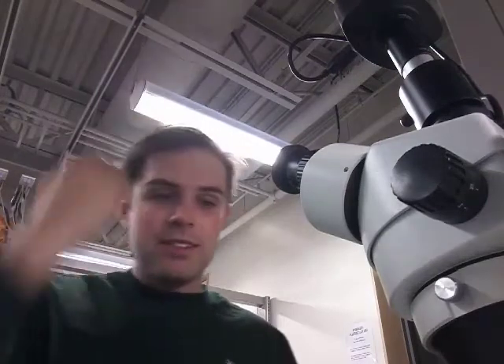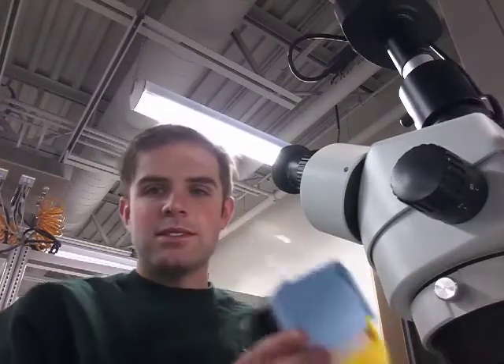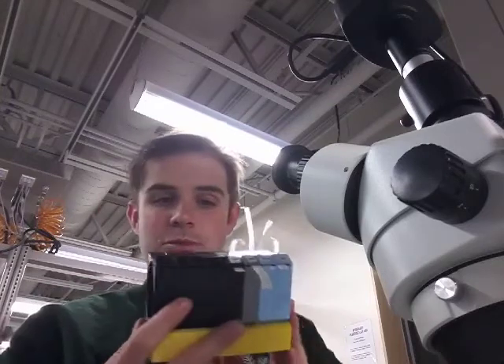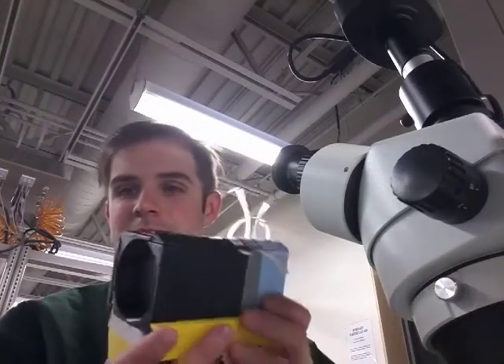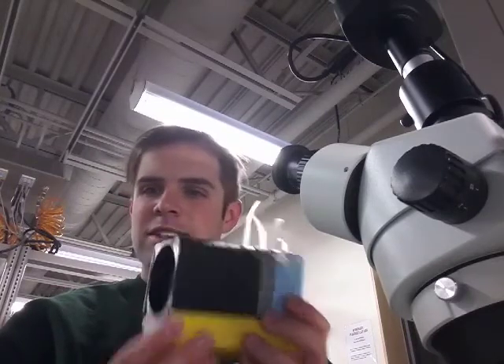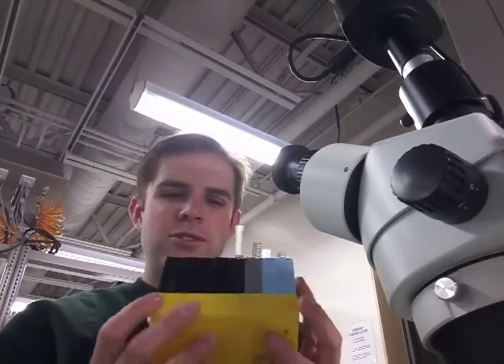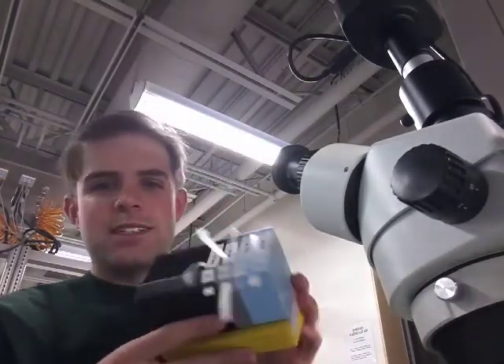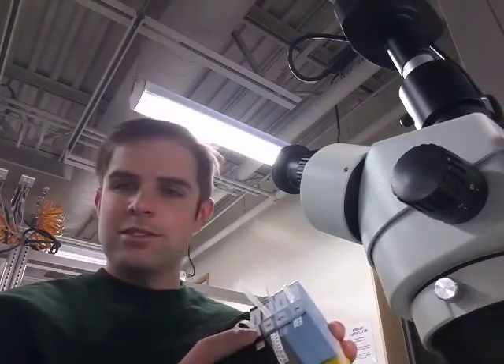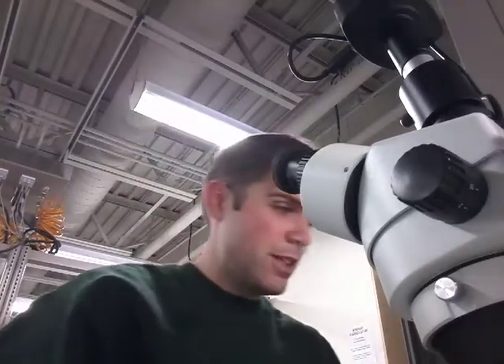I'll run through quickly the processes and things that I'm going to use. We've got the components right here in these little spools. If you haven't seen these before, they're open source print available online — SMD component magazines available on Thingiverse. Very cool. Shout out to the creator of these; they're incredibly useful and you can color code them very nicely. So there's our 10k resistors just ready to go.